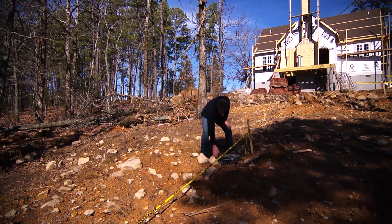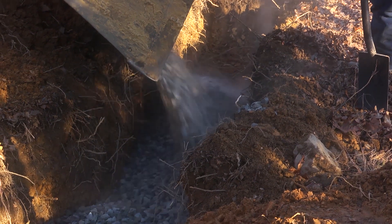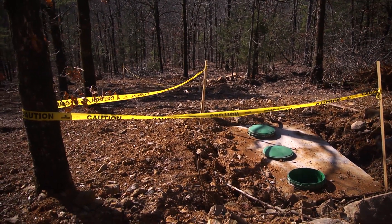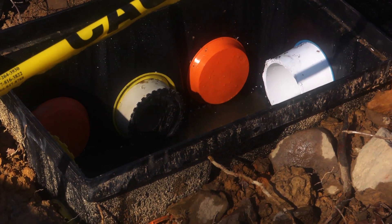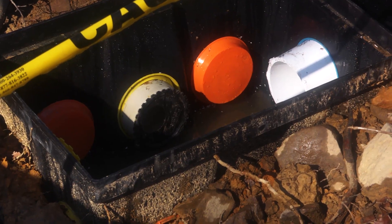That septic field is then connected to this, which is called the brain. The reason it's called the brain is that it connects the septic field to the septic tank, which is just up here. And what this allows someone to do is come in — if there's problems with the septic system, they can check it from this point.